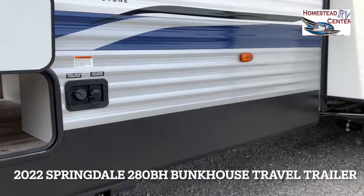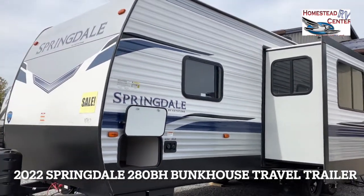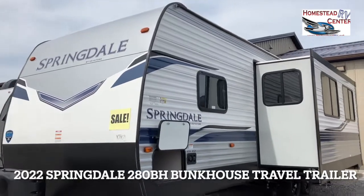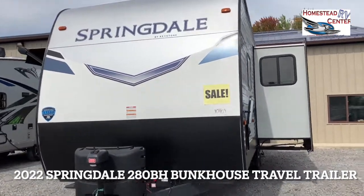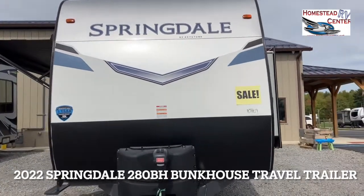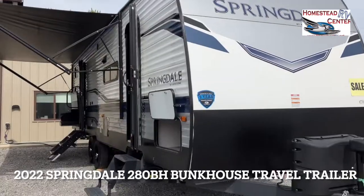The trailer does come with some nice warranties. There is a five-year warranty on all the decals on a Springdale, a lifetime warranty on the rubber membrane of the roof, a one-year warranty on the whole unit, and a three-year structural warranty on the rest of the unit.